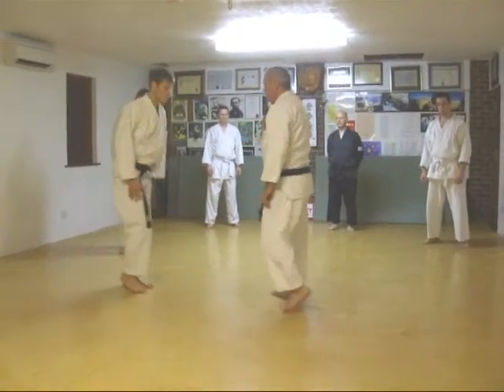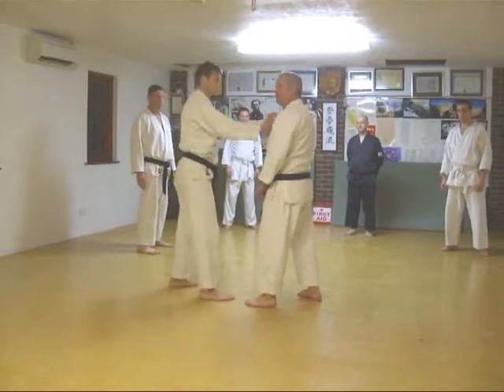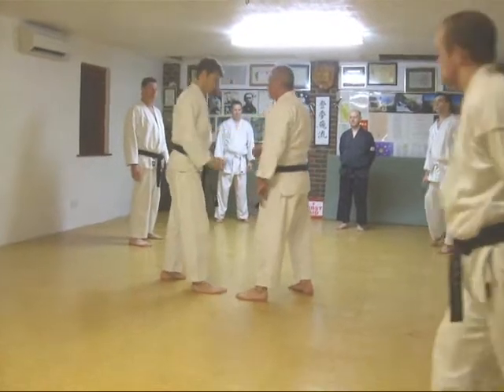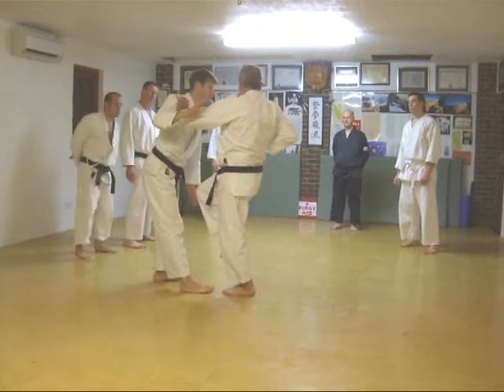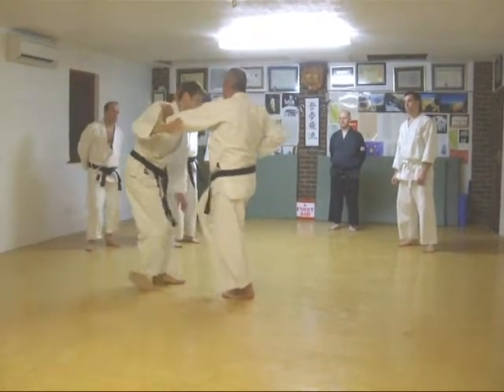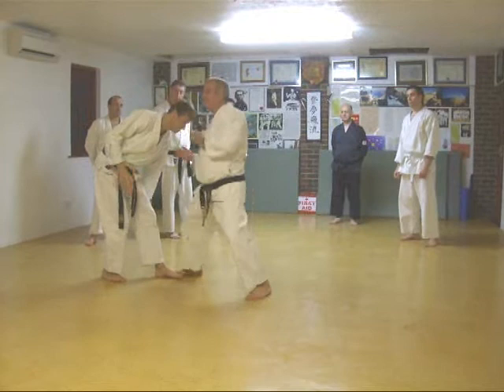It would be easy. Suppose he's grabbing there — he's grabbing there. I'm going to go there, to there. Now from here, it's going to keep me — it's going to come down, isn't it? Bosh!